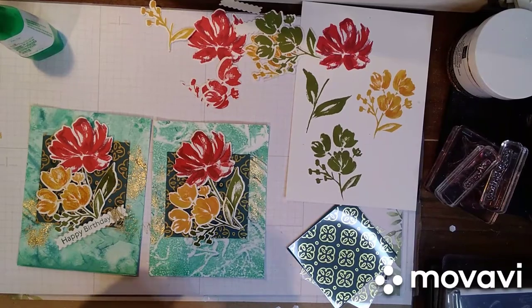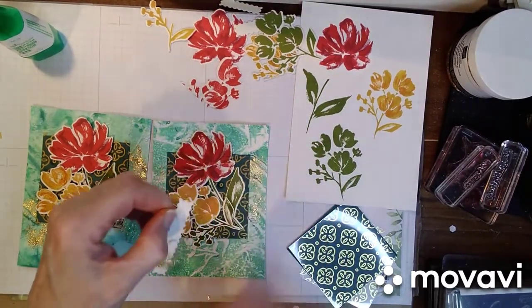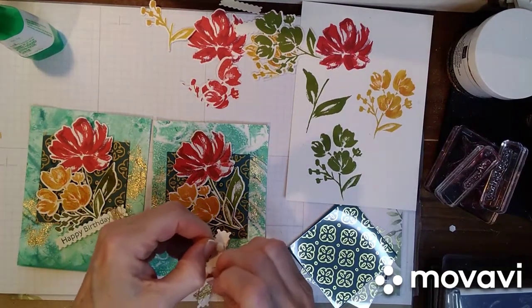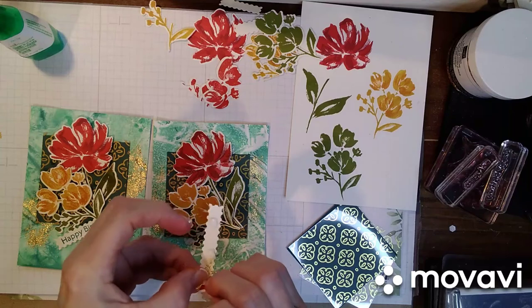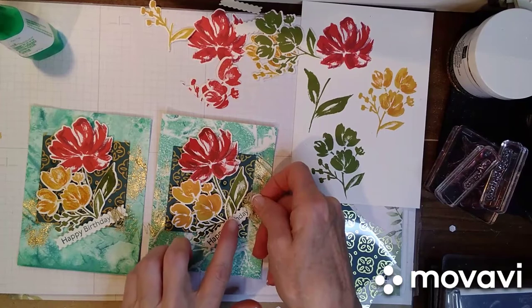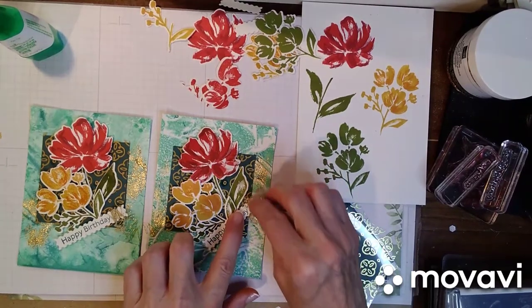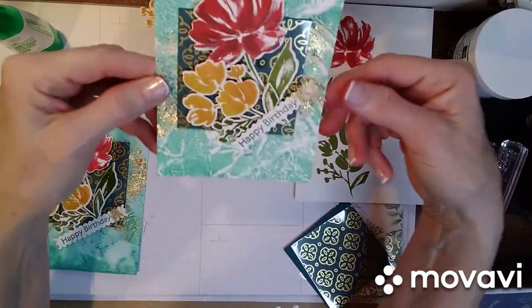Things always have a second life — you put them to the side and your brain goes, 'Aha, I'm going to use it this way.' So let's get these dimensionals on, and since we're going on the diagonal, let's just finish it up that way. I think it's kind of cool.